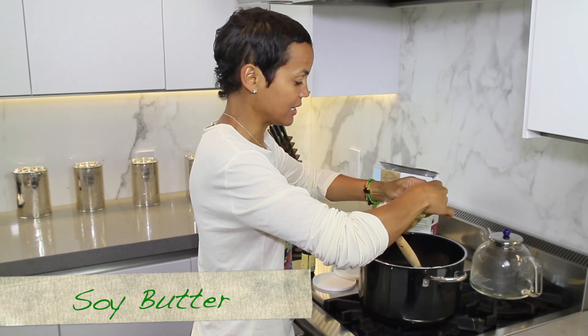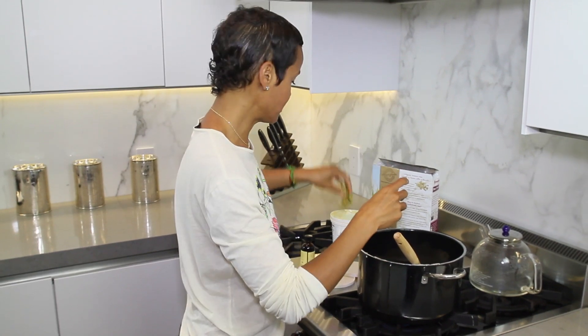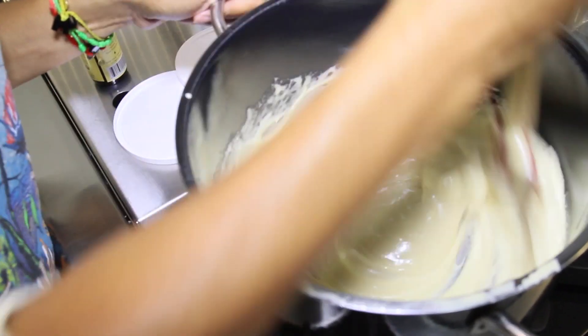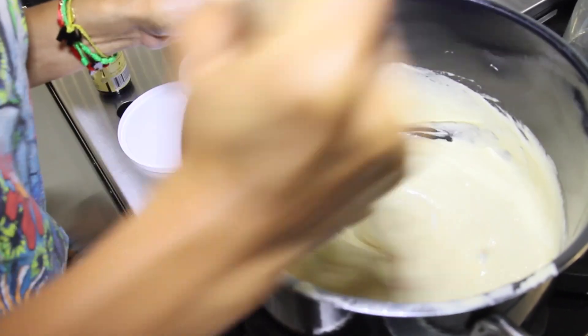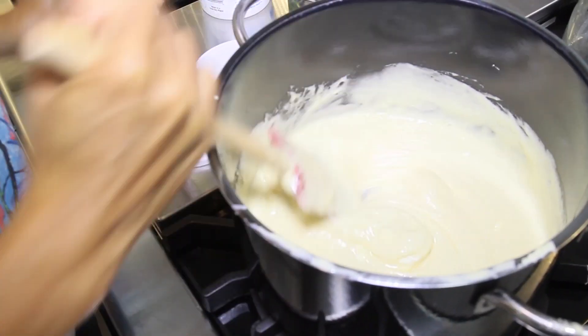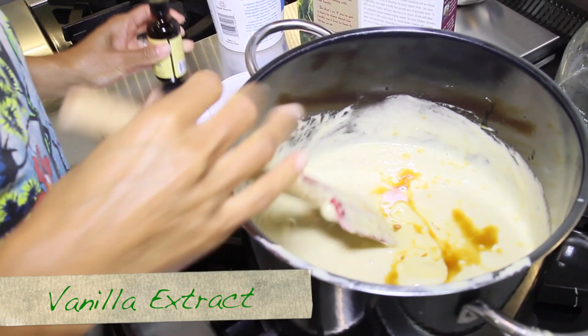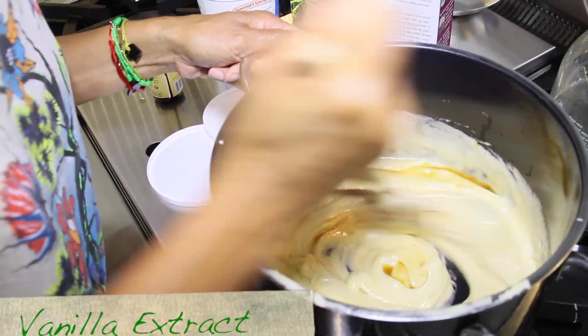Now I'm going to add soy butter. You don't have to be allergic to dairy to opt for healthier options. I just stir all of this on a medium flame and it starts to melt together really quickly. Then I like to add a little bit of vanilla. You can find the exact measurements in The Thriving Child.